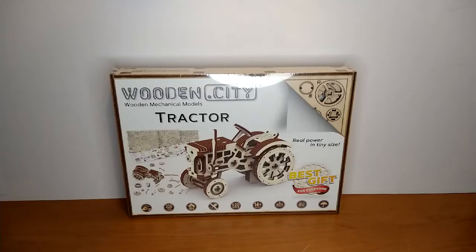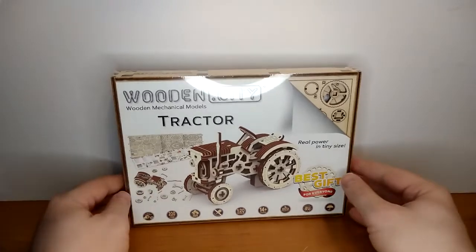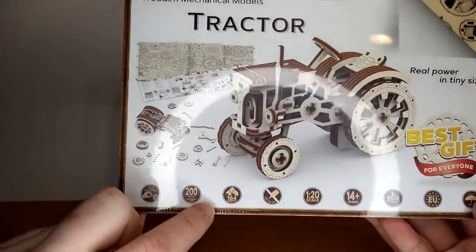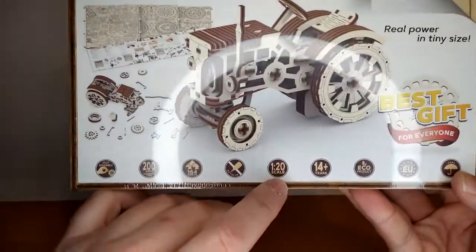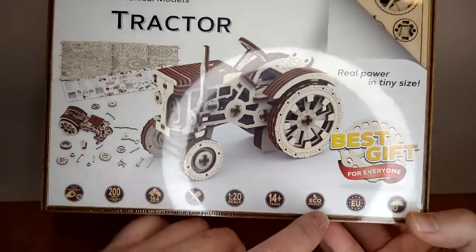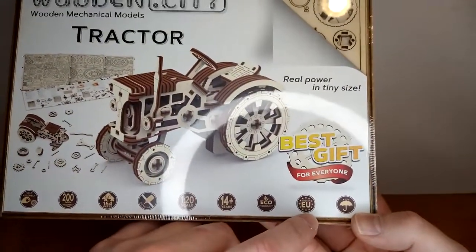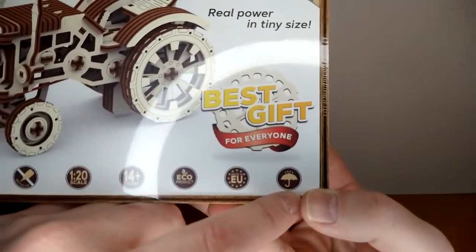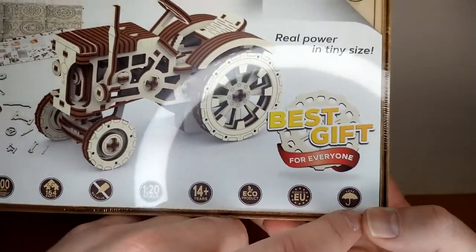This is the box. It arrived — I'm thinking directly from Poland. It was really quick actually; I was expecting it in a month and it took maybe a week. The box is really nicely packaged. It tells you: self-assembly, 200 minutes, 164 parts, no glue, scale 1:20, 14+, eco product because it's all wood, made in Europe, and waterproof.